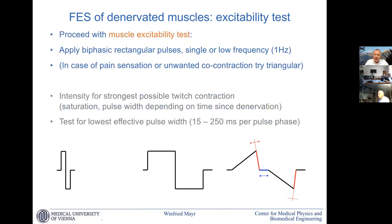When we do excitability tests with long pulses, we use triggered single pulses or low frequency — one hertz or below. In case of pain sensation or unwanted co-contraction, we go to triangular pulses; otherwise we use rectangular. Depending on how long the denervation has been, we start with longer or shorter pulses, just to test how strong the muscle can twitch after one pulse. Then we go gradually lower with the impulse width and look how low we can go before the twitching collapses. Below a certain threshold we don't get a substantial twitch. That gives us a basic parameter — the shortest possible pulse for efficient training — important for safety because we have the least charge transfer, and it helps us follow how membrane excitability is developing.